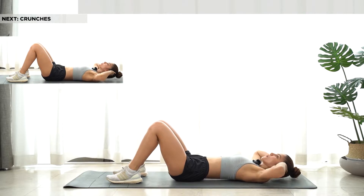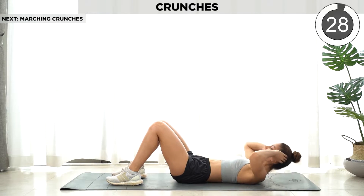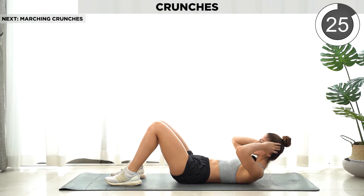We're gonna start with our normal crunches. Every time you go up, you breathe out.